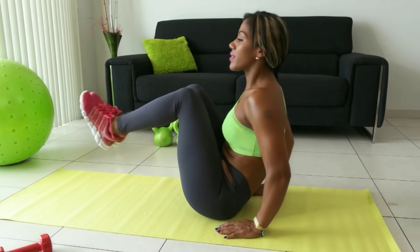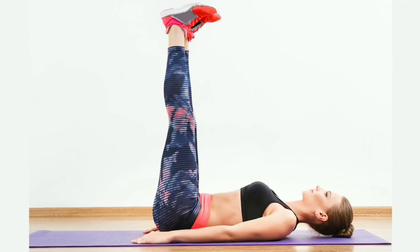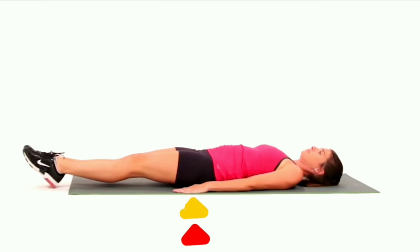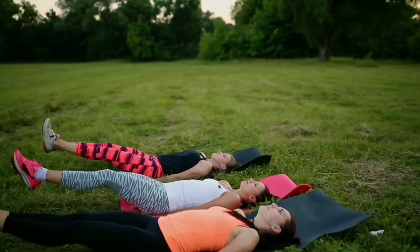Number two: Leg Raise. Lie on your back with your hands by your sides or underneath your glutes. Keep your legs straight or just slightly bent. Raise your legs until your body is in an L shape, then pause.